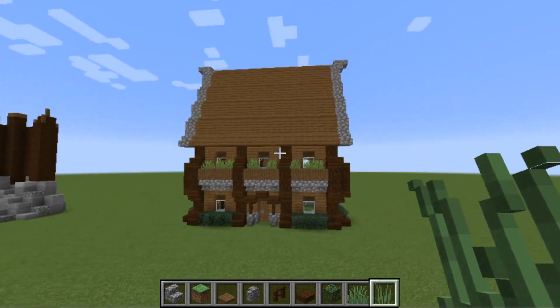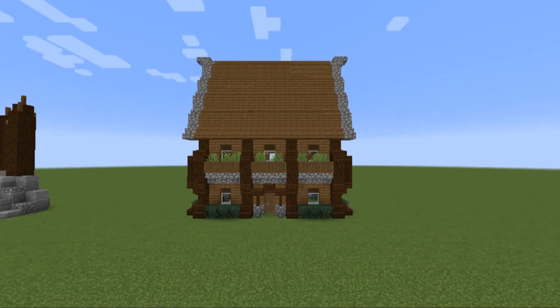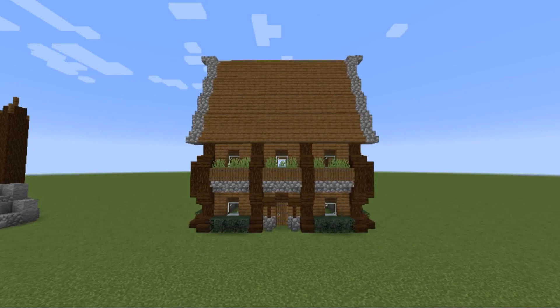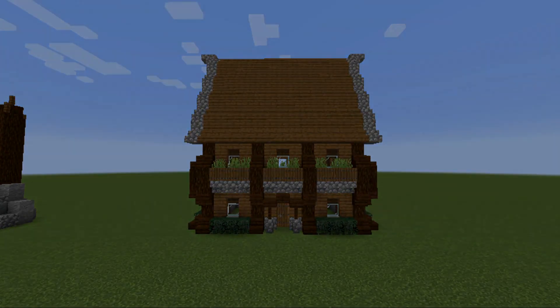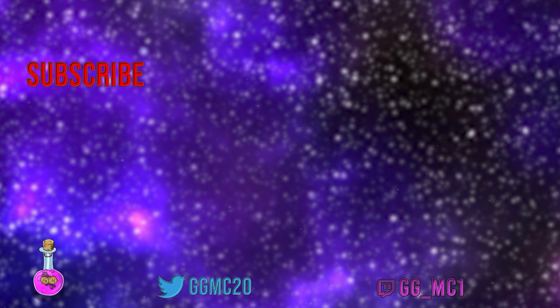That there, ladies and gentlemen, is the entire medieval medium house done and dusted. If you guys have enjoyed it, don't forget to leave a like, comment, subscribe, and turn notifications on below. I'll catch you guys in my next episode — see ya!